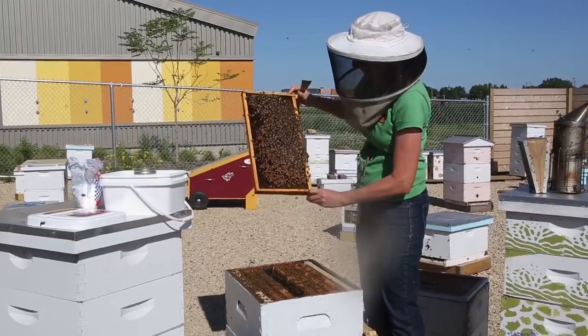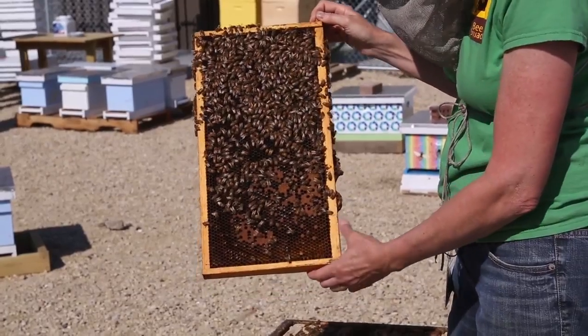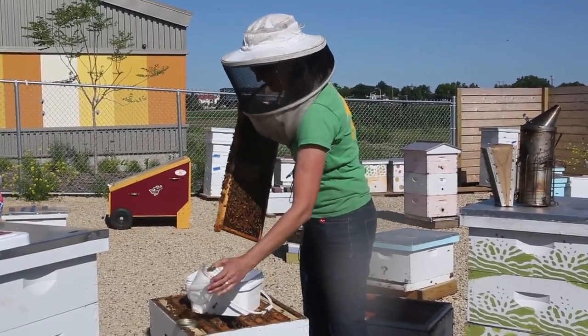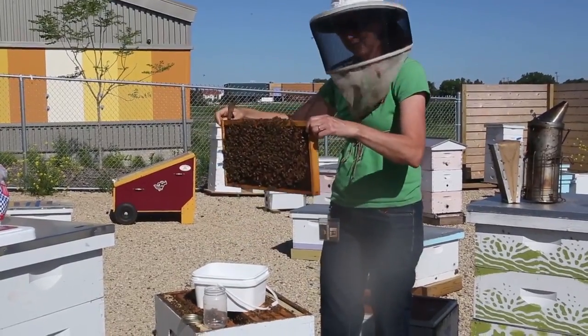I'm double checking for the queen — we don't want her to end up in our test. If you do find her on your frame, try to move her to another one. Make sure you have everything you need ready: your open bucket, your jar with the lid off ready to go, and your scoop at the ready. Then you're ready to shake.